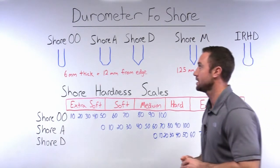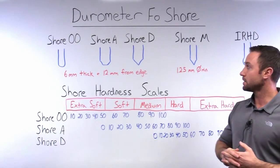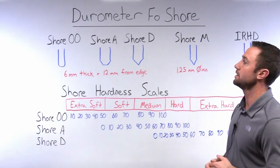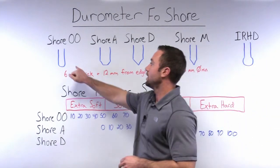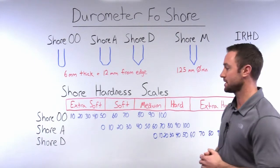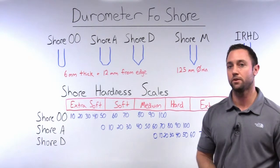The ASTM D2240 standard recognizes 12 different durometer scales. Looking at some of the most common scales used across the industry, we can start with the Shore 00. The indentor for the Shore 00 is a conical bottom, and this scale is used for extra soft rubbers — some examples being sponge rubber, gummy bears, or the gel insoles for your shoes.